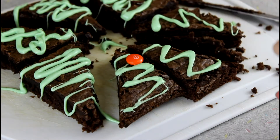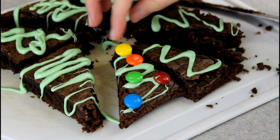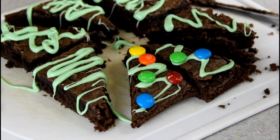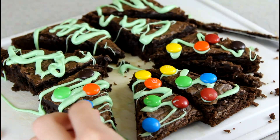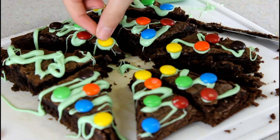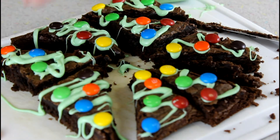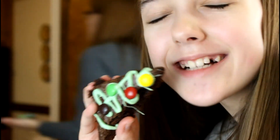And then to decorate them, we're going to put little ornaments on. I'm just taking my M&Ms and placing them with the M-side down so you can't see the M. And of course I had to add a yellow M&M for the star. Those are the finished brownies — my mom took one, but they are so good.